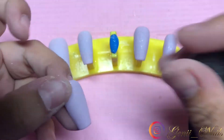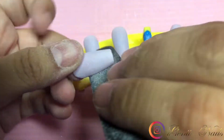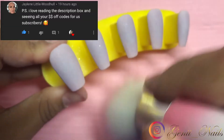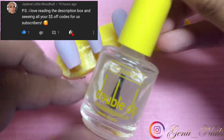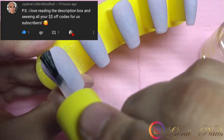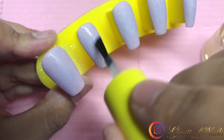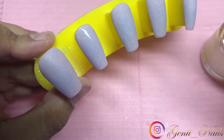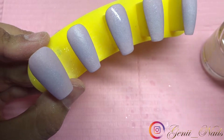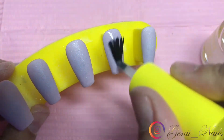Let me know down below what you thought about this nail look — I really wanted to go for something pretty but simple. I love this color; it's like a taupe color, very beautiful and very glittery. Here I'm going in one more time with activator — I always like to do this after shaping and filing — and then after this step I'm going to get into some nail stickers.